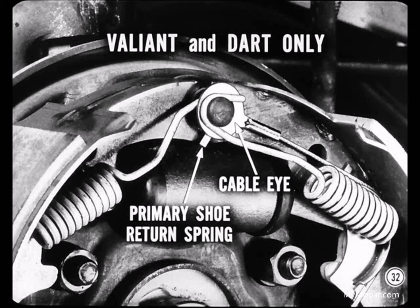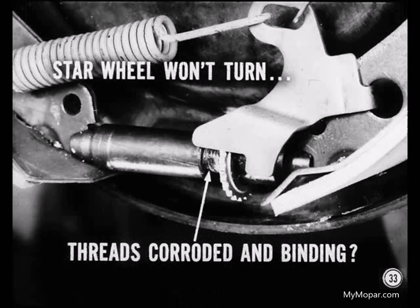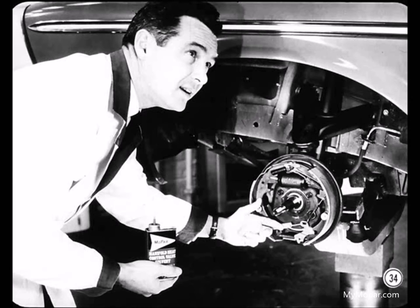That's a point I'll have to remember. If the star wheel won't turn, even though the adjuster cable and lever seem to be in good shape, the threads on the star wheel adjusting screw might be corroded and binding. In this case, try to free up the threads before you consider replacing the star wheel adjusting screw. Sometimes a few drops of manifold heat control solvent will help, but be sure to apply it carefully to the threads.